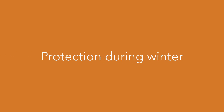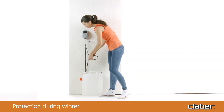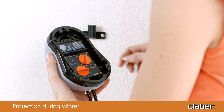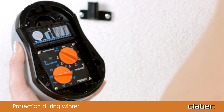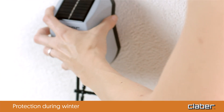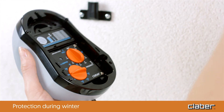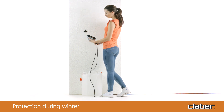Protection during winter. At the end of the watering season, before winter, remove the hose from the tank and run a manual program on the system in order to drain the water from the irrigation circuit. Then remove the batteries and store the timer in a sheltered place, protected from frost and humidity. This ensures the Aquamagic system remains like new, ready to take care of your plants with the coming of spring.